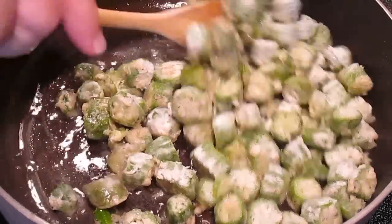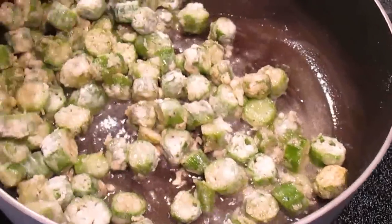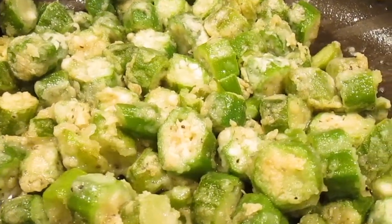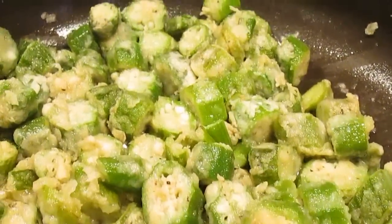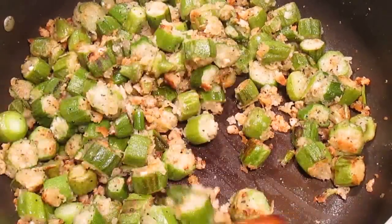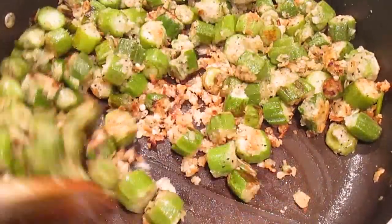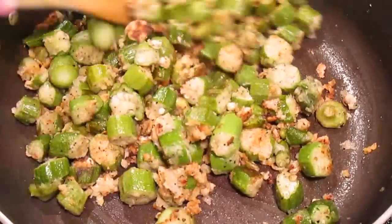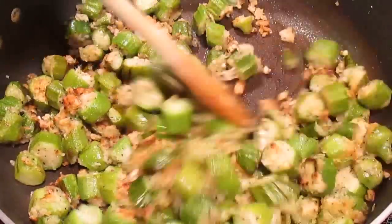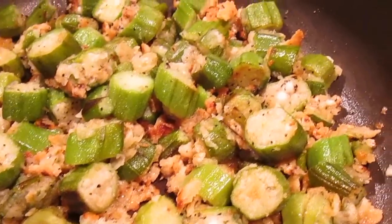I'll come back and start moving it around. It takes about 8 full minutes to really get the color you want. You can see it's a light golden yellow right now, but you want more of a golden brown. All it takes is a little bit of patience — just tossing it and turning it back and forth, letting it get that nice golden brown color you want to see on your okra.